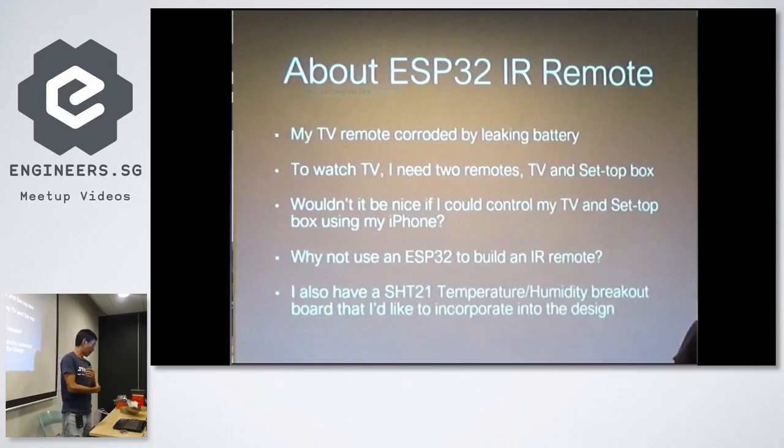I was thinking about which MCU to use. This February I happened to be in Hong Kong and crossed the border to Hua Chiang Bei, where I did a lot of impulse buying. I bought three ESP32s. When I was bargaining, the seller was reluctant to give me a discount but eventually threw in an HHT21 temperature sensor, so I decided to use that as well.